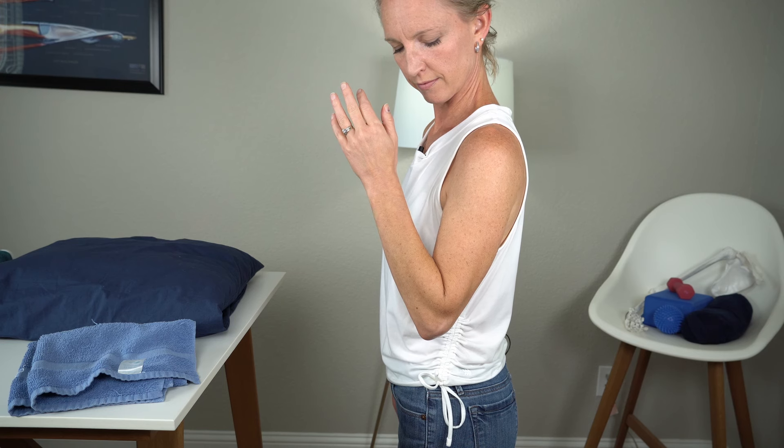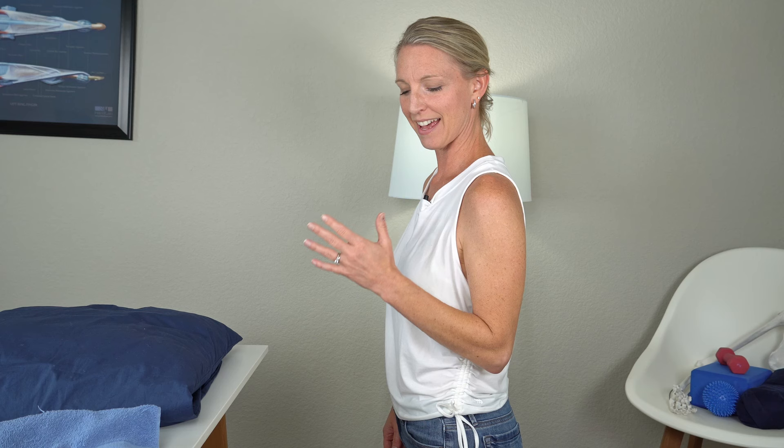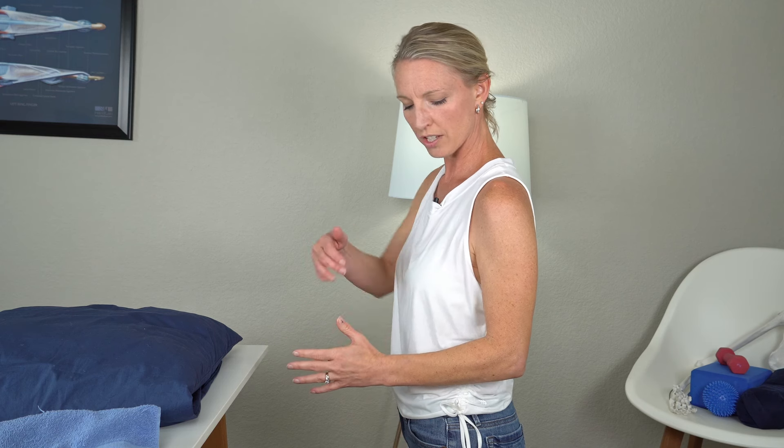We're going to start in a nice neutral position, and what we're simply going to do is actively try to bring our hand towards our shoulder as far as you can go. Then we're going to slowly come back down — not really working on extension yet, just down to what's comfortable. Let's go ahead and do 10 of these together.